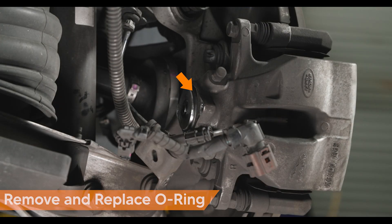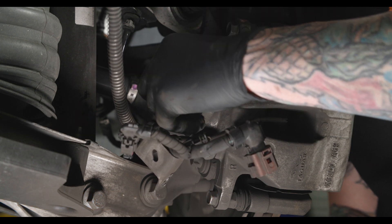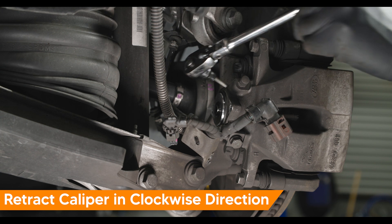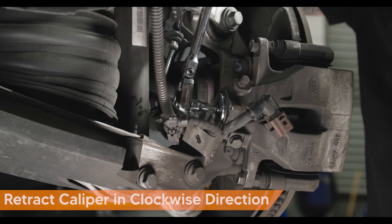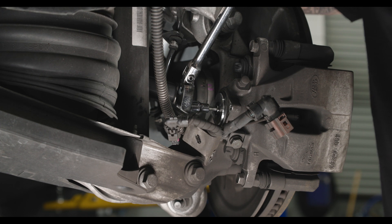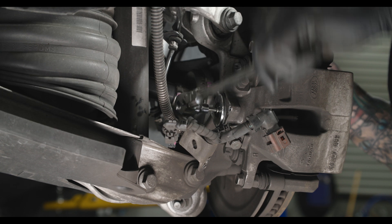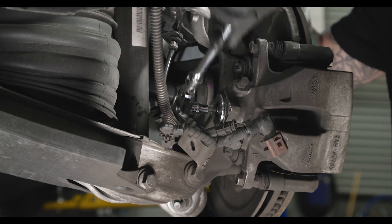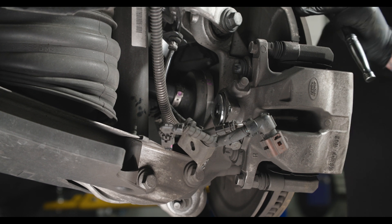Remove the O-ring — be sure to replace it with new. Using a 5mm Allen wrench, retract the caliper by rotating it clockwise. Once service position is achieved, you can repair the rear brake caliper components.